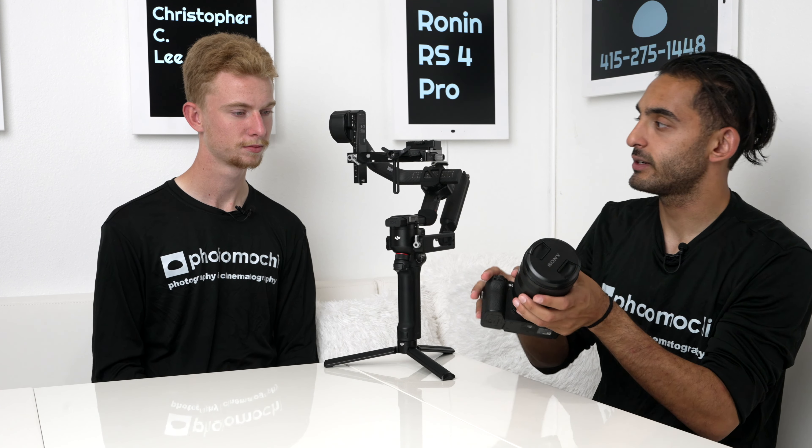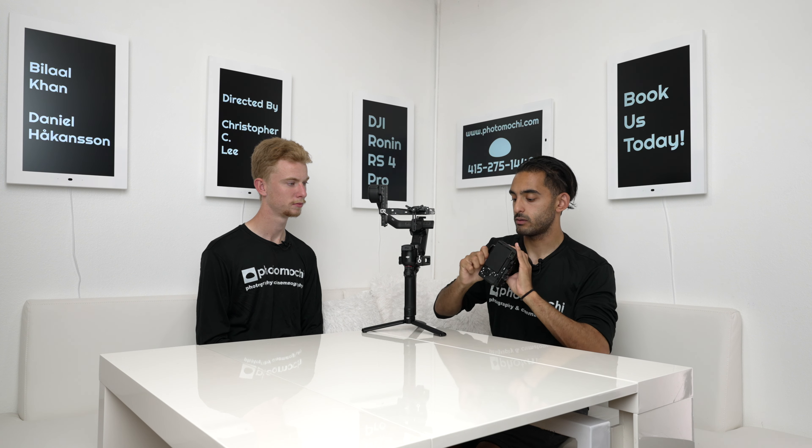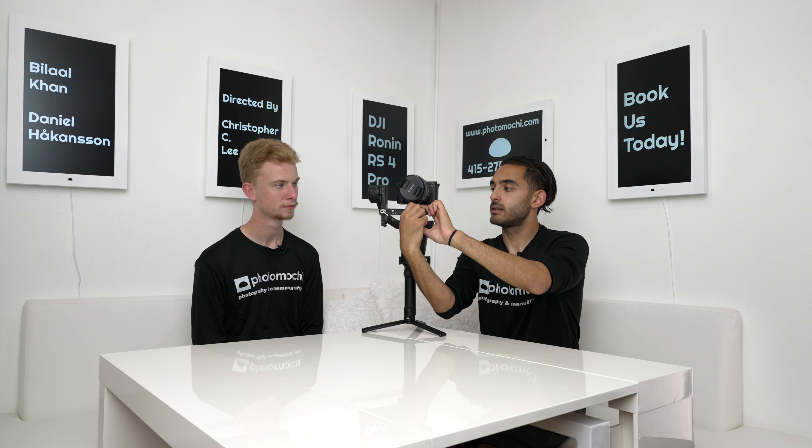Currently mounted is a Sony 24-105mm f/4 G OSS lens on a Sony A7C II — with the battery, that's about seven pounds all together. We'll now walk through the process of mounting a normal camera. We'll try to position the lens support behind the focus ring. Once tightened down, we use the USB-C to USB-C connection for PC remote. Now that the camera is mounted, let's start balancing. We release it from its lock — you can see it moves on its own — and then we balance it horizontally.